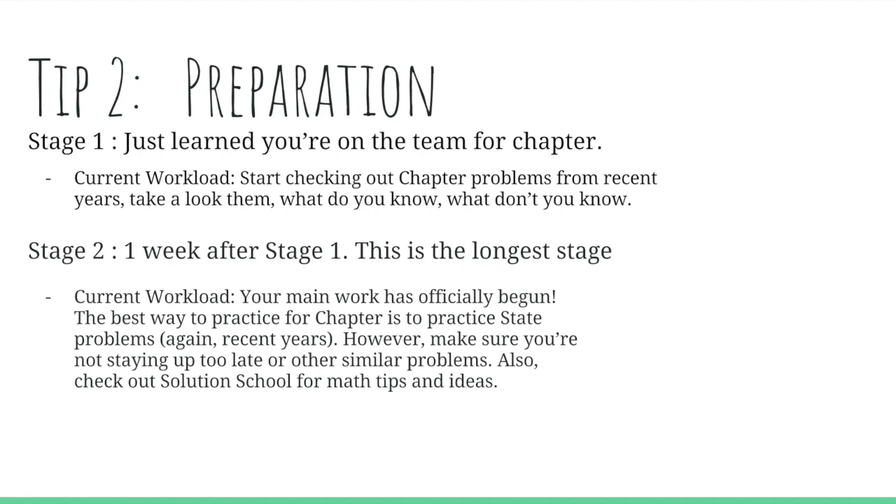Stage two begins one week after stage one, just after you learn that you're on the team. This is going to be the longest stage, and it's where you're officially starting to get into your main work. The best way to practice for chapter is to practice previous years' problems at state and national levels. Recent years are harder than older years, but any year is fine as long as it's state or national level — because the best way to practice for something is to practice harder than that.